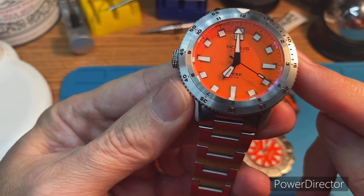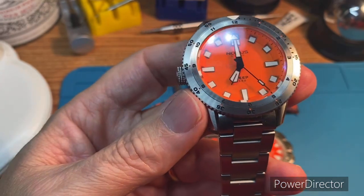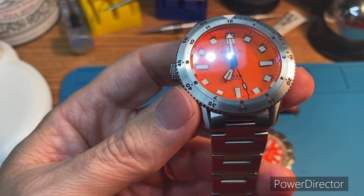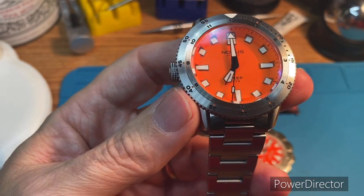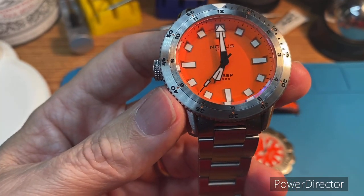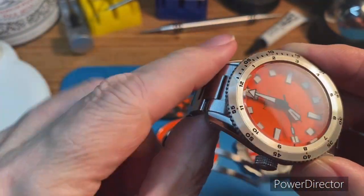This is a watch that Rob and Notis designed. If you guys aren't familiar with Notis, they are doing some super cool things. They have a design lab now that's out there. I think this is their third or fourth collab that they have done fairly recently, but they are really offering something unique to the marketplace. Very impressed.